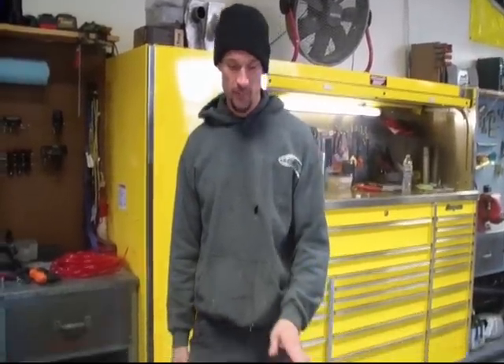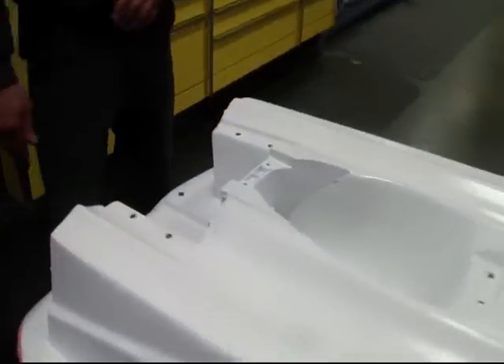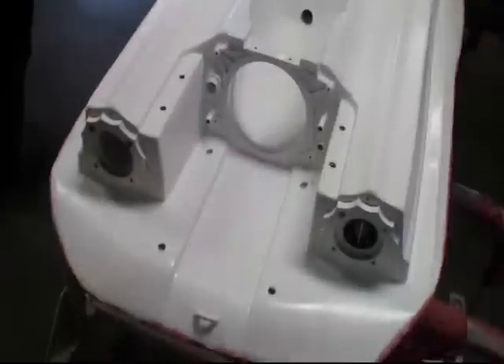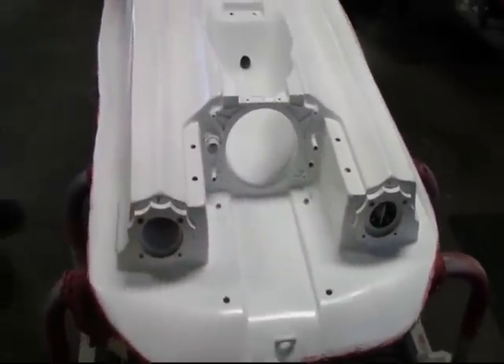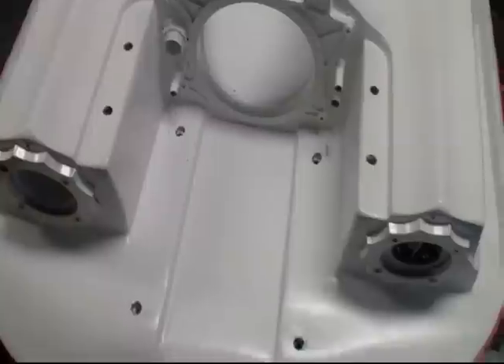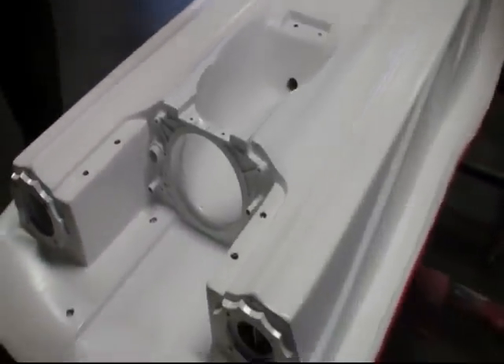Alright, so today we're going to talk about putting a pump in one of these bobs. Right here we've got one of our Gen 3's, upside down, carbon. Nothing in it, but ready to put the pump in.